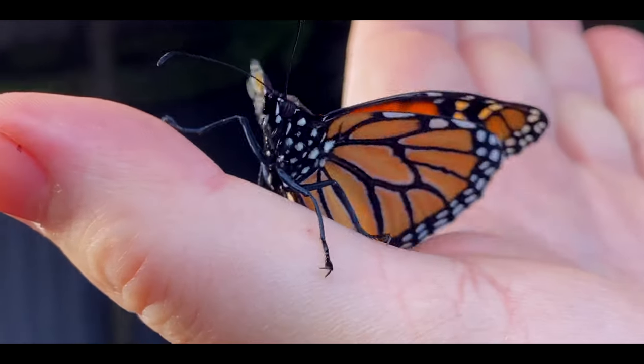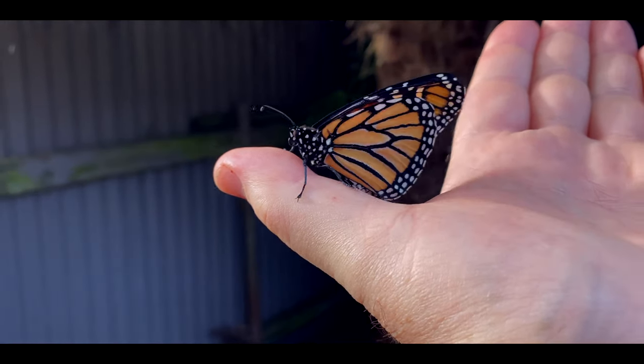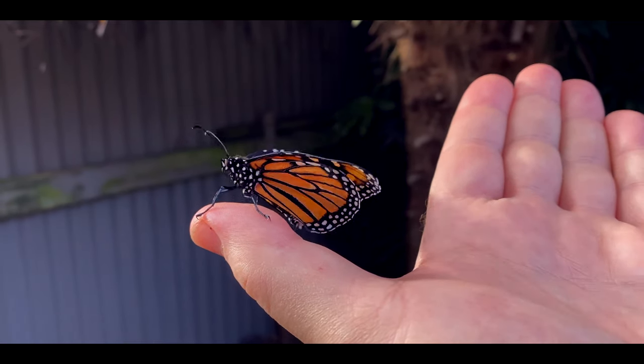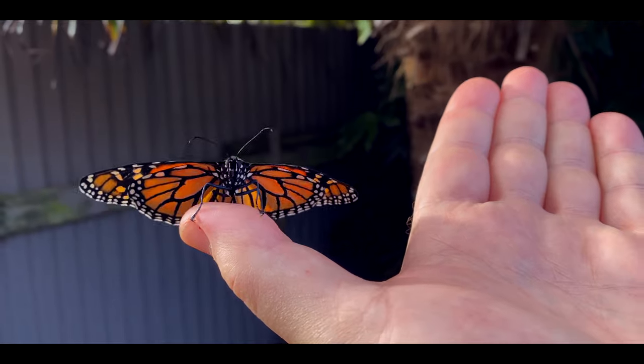I did a little trick, which is rubbing some of the swan plant leaves on your hand. And if you do that, the butterfly will just more than happily come and sit on your hand for ages because he thinks you're a swan plant.